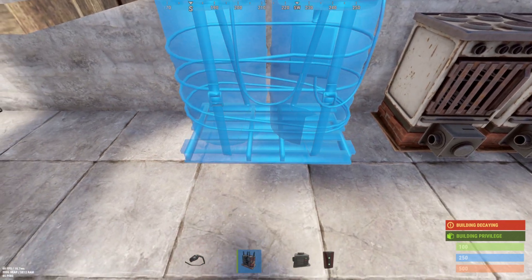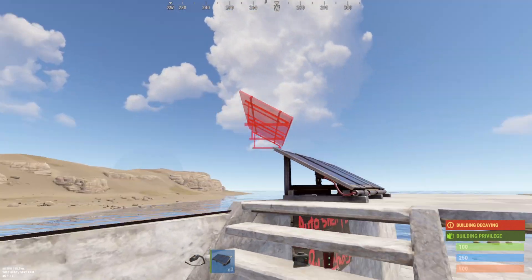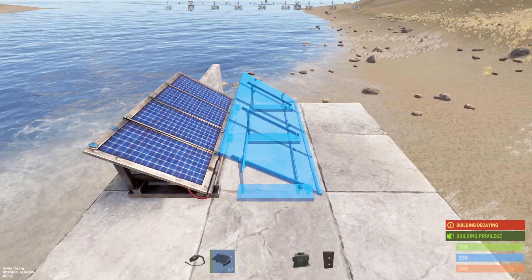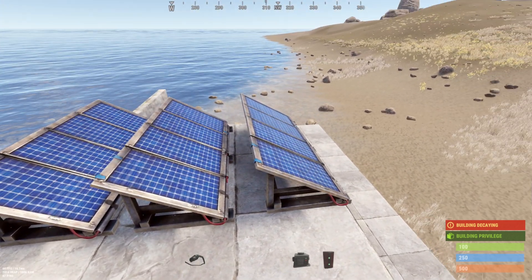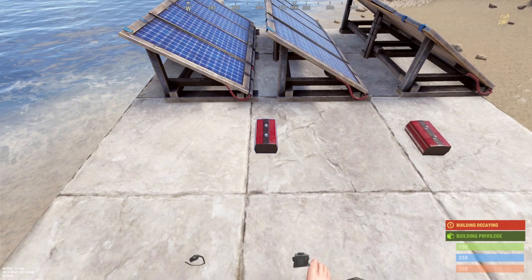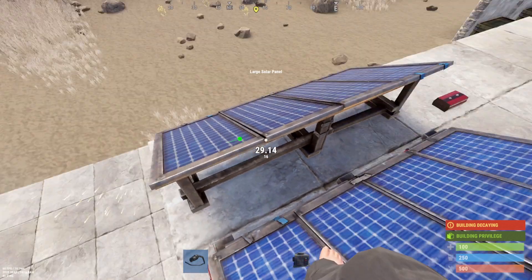Once we've got that down, let's go ahead and throw the big battery down. It doesn't need to be set up in any crazy way — just get the battery down and then throw up some solar panels. With the panels, put them facing the sun. Some people switch it up so two face one way and one faces the other — whatever you feel is necessary.